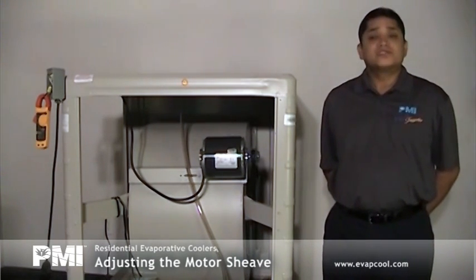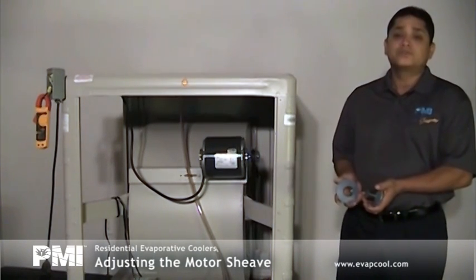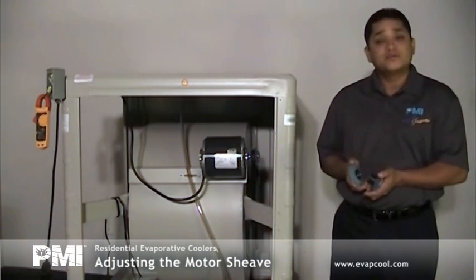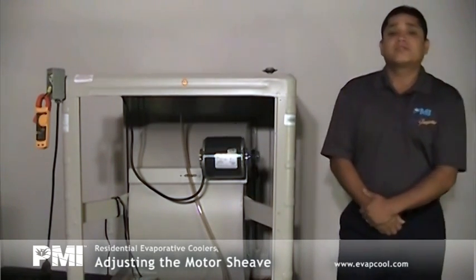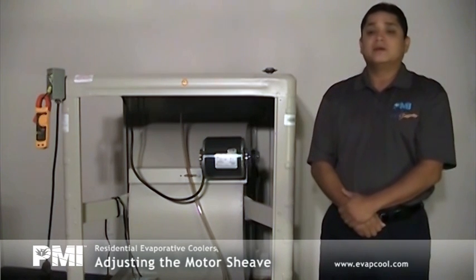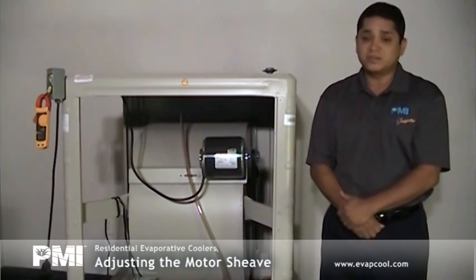The shiv has an adjustable half that can be adjusted from zero turns closed, which is the largest diameter, to five turns open, which is the smallest diameter. The shiv on PMI motor kits are factory adjusted to four turns open. This setting is fine for straight discharge into a space if a clamp ammeter is not available for adjusting the shiv.